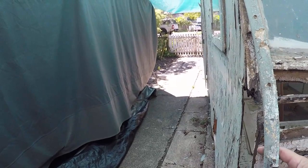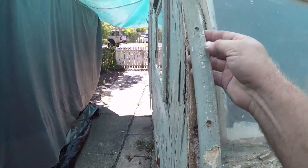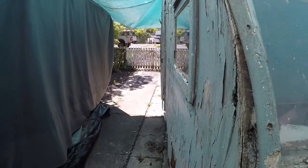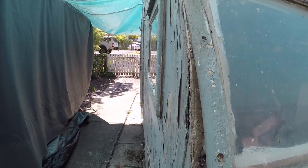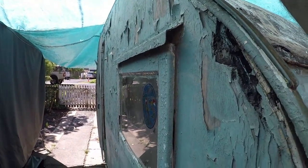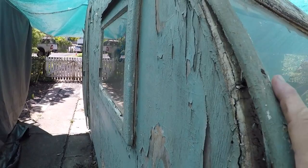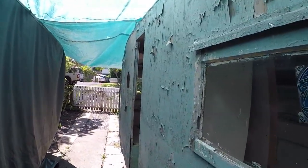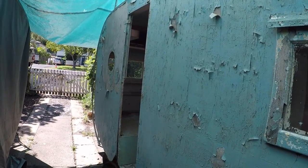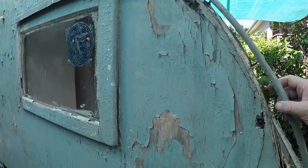There's not too much framework needing replacing. The nails have rusted in a lot of cases, especially going up - I can see where the flood was. Up to roughly the top of the window, they're all rusted to the point where I can just pull them out of the woodwork. Higher up where it stayed out of the flood, I might need my renovator tool to cut the nails.